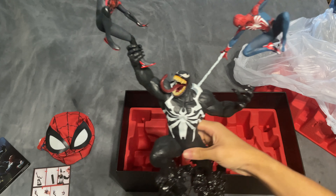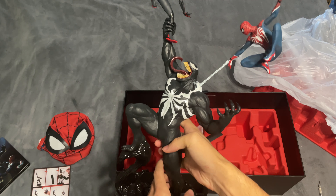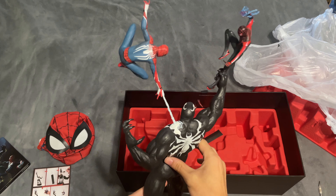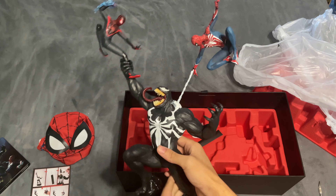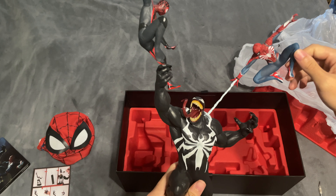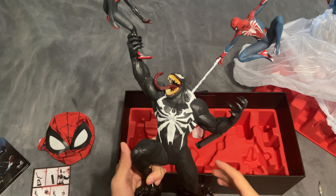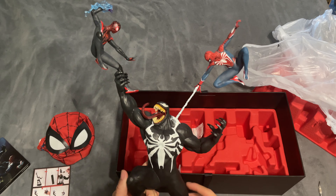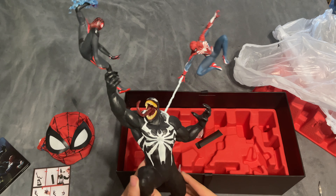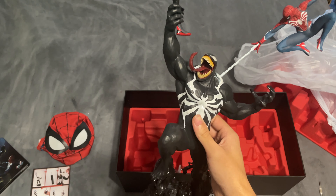And there you go — there is the full-on collector's edition statue for Marvel's Spider-Man 2. The thing cost $250 and still got here pretty late, but you know what? It's here now. This is PlayStation's fault, whatever. It's here now and I got to play the game, so I'm happy with what I did.